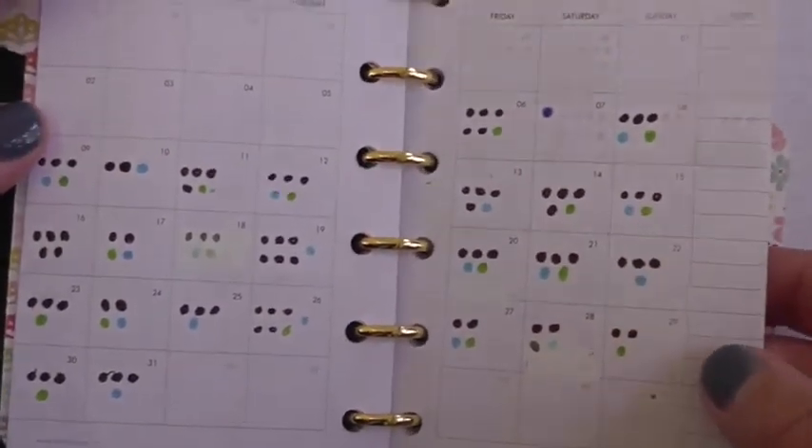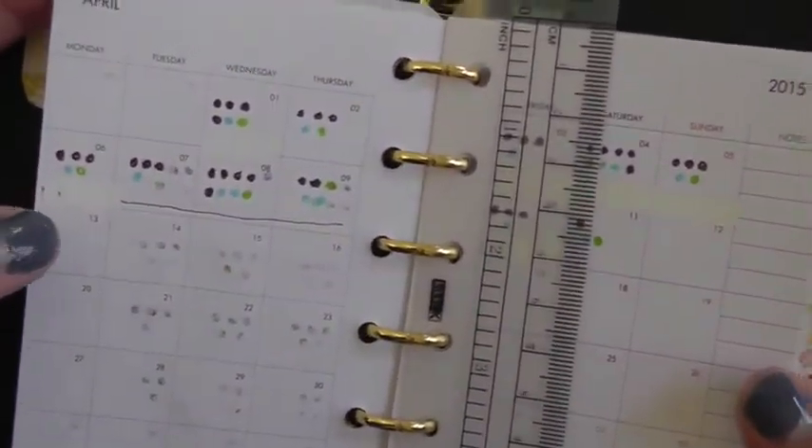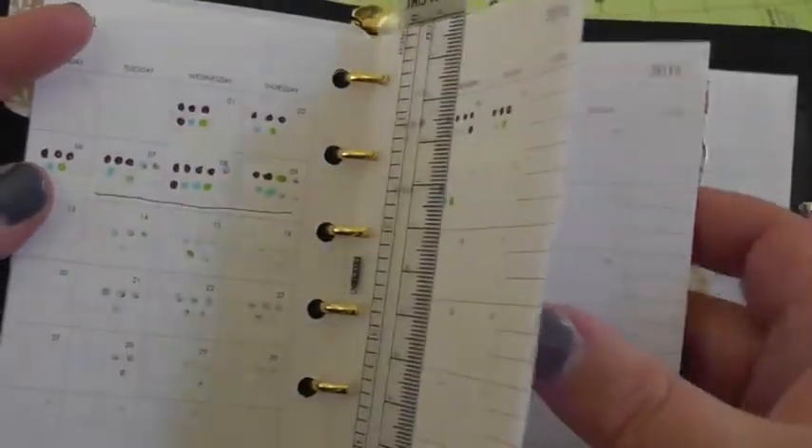So I can see when I look back how many eggs we got each day and what colors they were, to see the trends and who's producing, which I think is going to be fun.